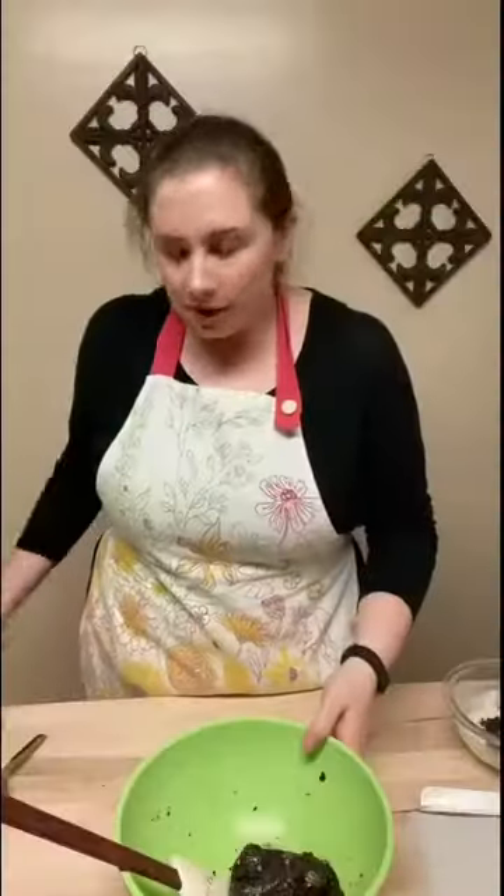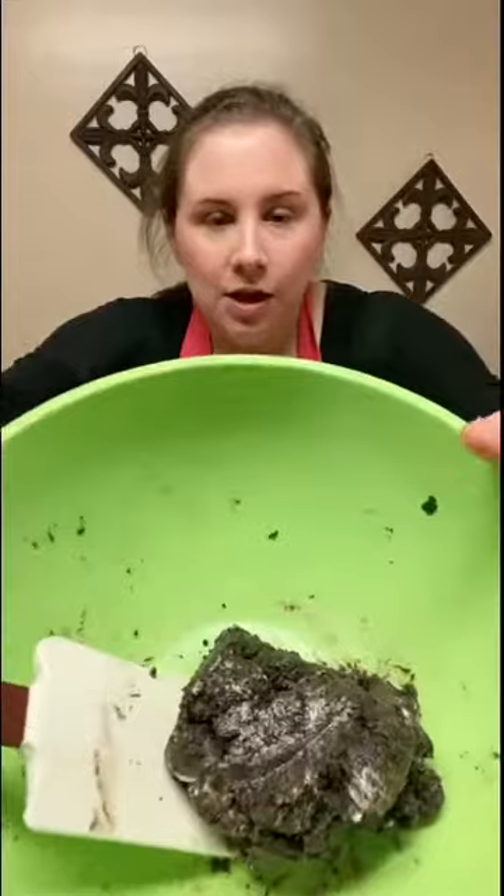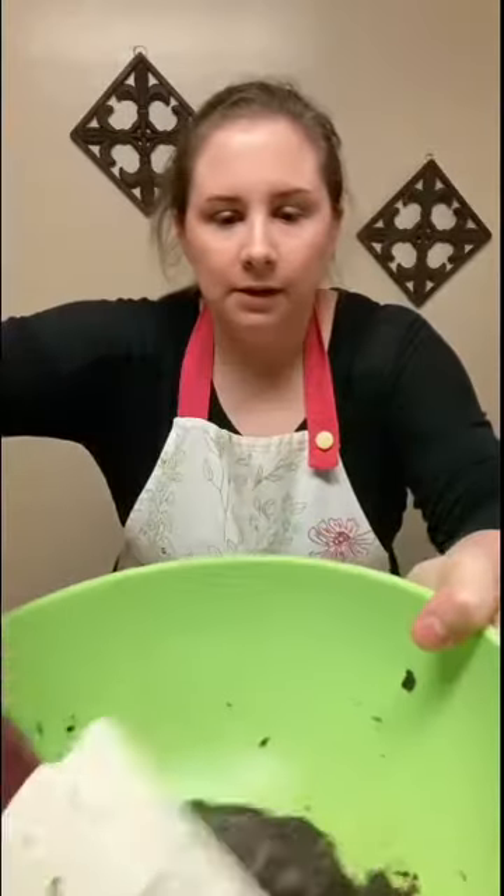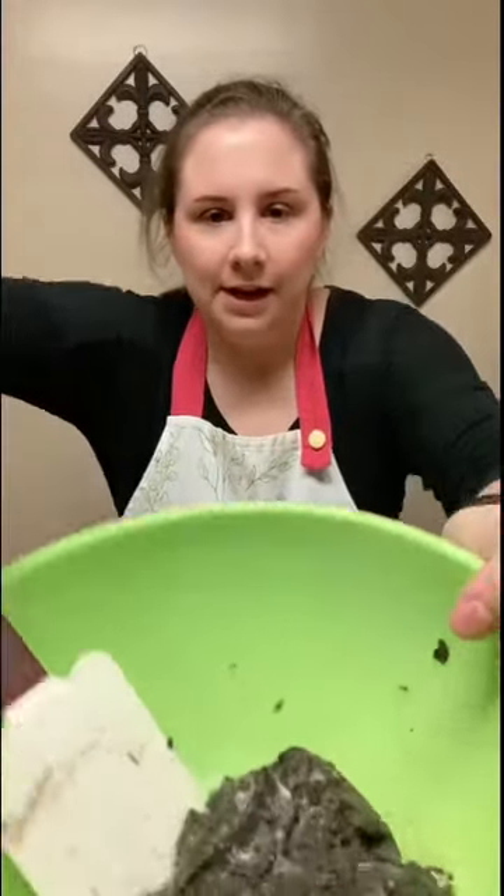Once you're done with all the mixing, your mixture should look something like this. It should look like just a ball of dough — nice and incorporated and all together.